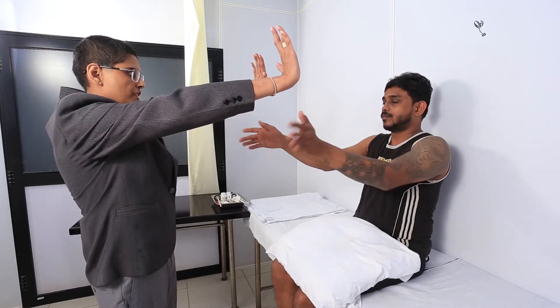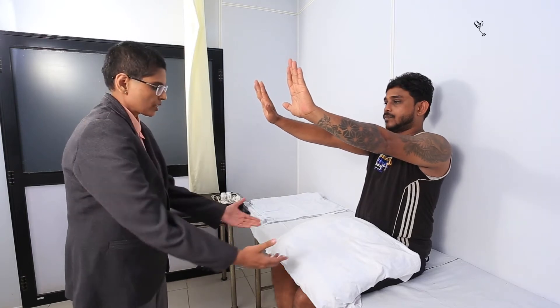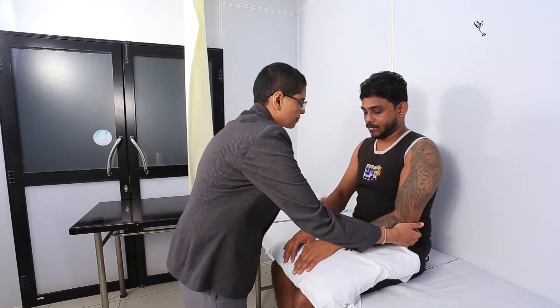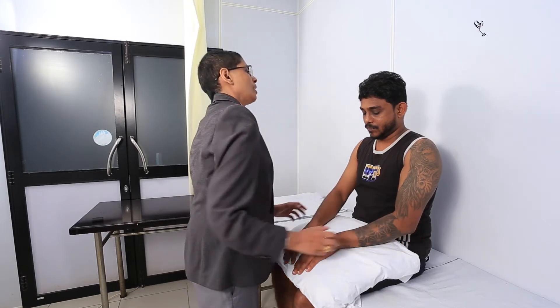And then can you do this for me? Just bend your arms. Okay, good. Thank you. Can you keep your arms down? Just going to feel behind your elbows. Don't worry. Okay, thank you.